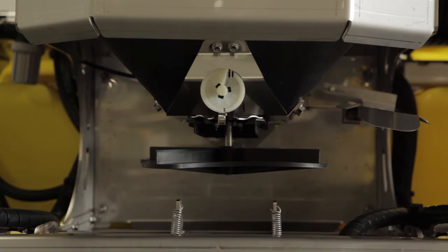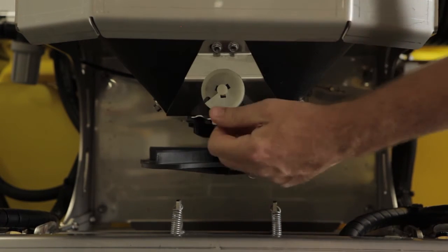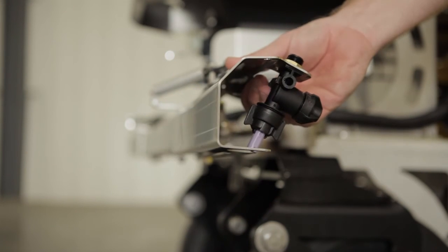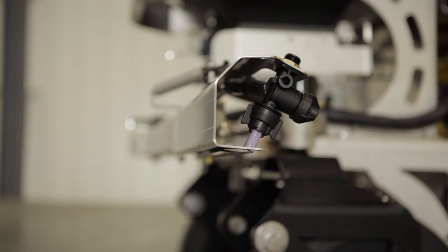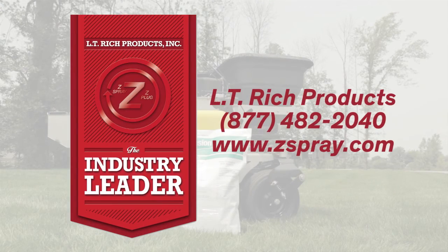The focus of LT Rich Products still remains simple: continue developing and manufacturing new and innovative products for lawn care professionals and provide superior customer service. To find out more about the Z-Spray series or technical information, contact LT Rich Products.